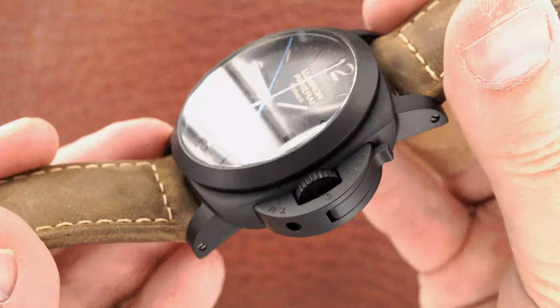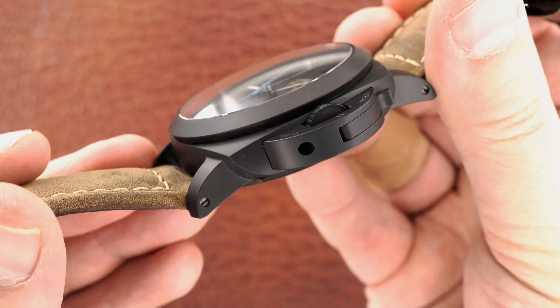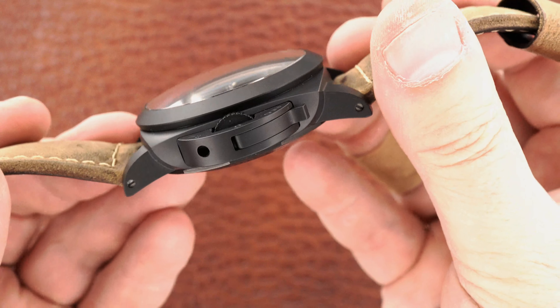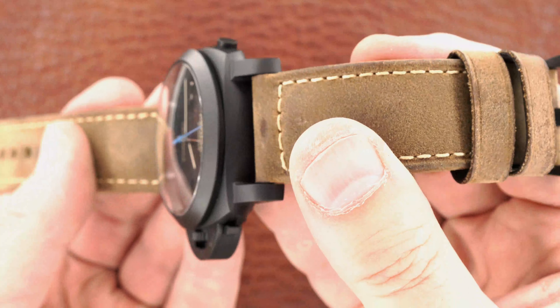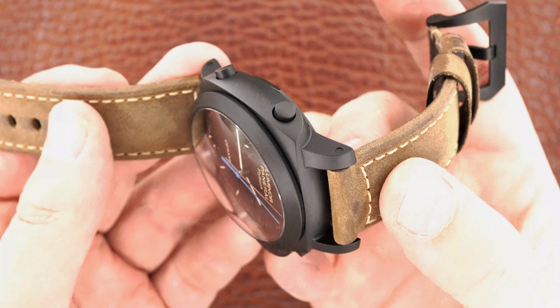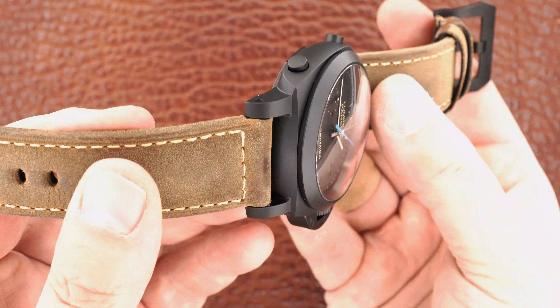Let's go back to the case. You can see just how perfect it is. Now we just missed another jump.